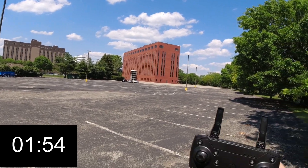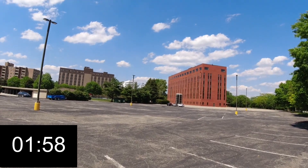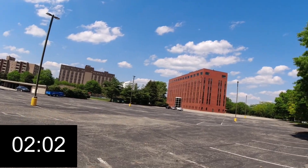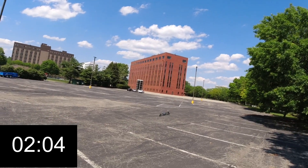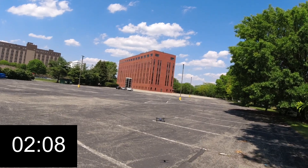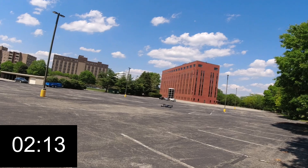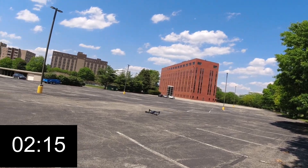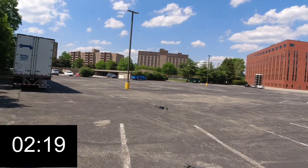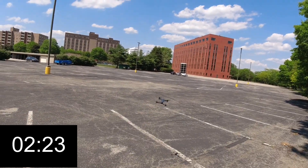It's settling down a little bit now. Let's do a flip — a flip for the kitties! I think the wind is playing tricks with this thing today. It's coming in these little gusts.